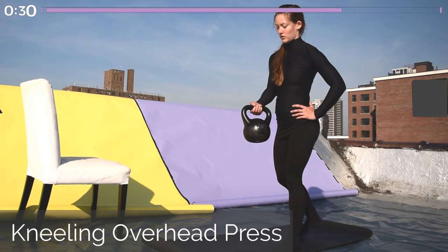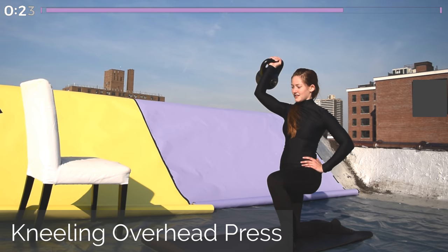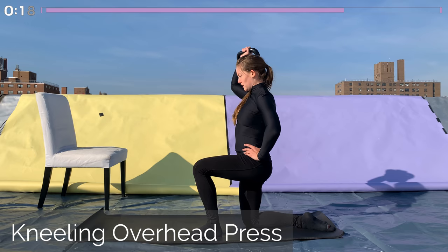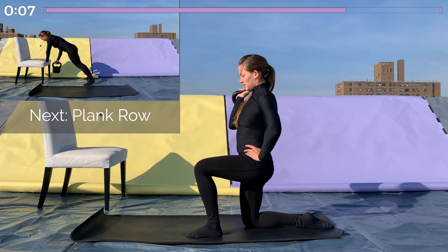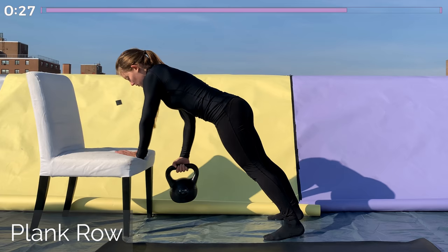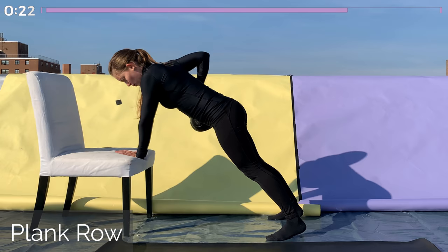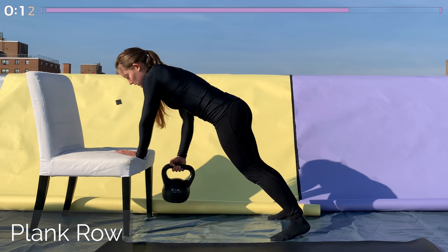Next is the kneeling overhead press. Come down to one knee, squeeze the ribcage, tuck the tailbone, and press straight overhead — bring your arm up to the side of your face, and then back down so your hand is at eye level. 30 seconds here. This is a full-body movement, so you should feel your hamstrings and glutes working through to your abs and all the way up into your shoulders. Next, the plank row — one hand on that elevated surface and the other hand is rowing. Nice plank position, don't let the hips come up, keep them tucked, and shoulders the same height from the ground. 30 seconds of this — make sure you're rowing all the way up to your ribcage, elbow to the sky, and then getting full extension lowering it until your elbow is straight. You should really feel your back muscles working.